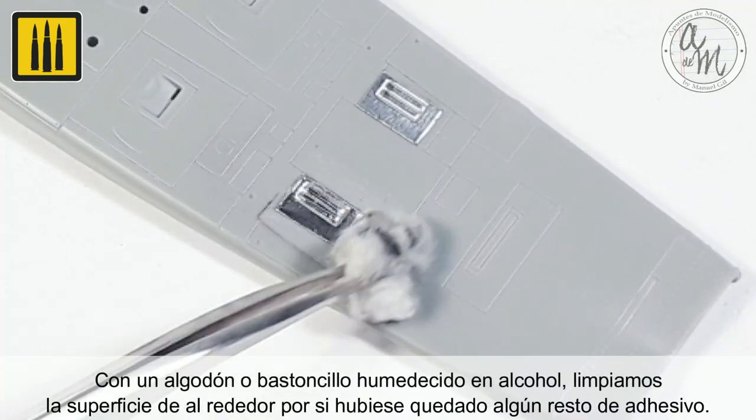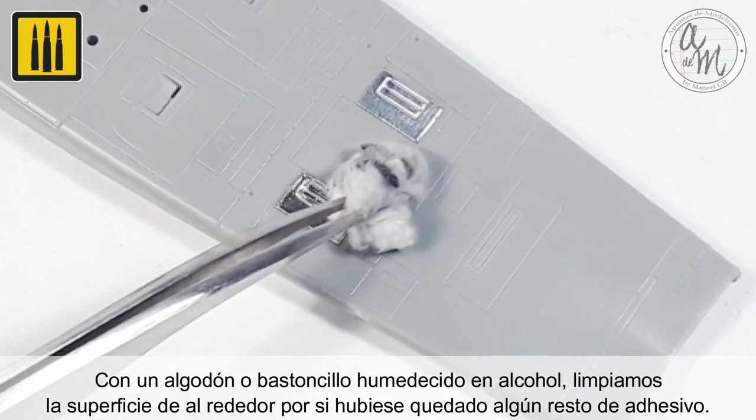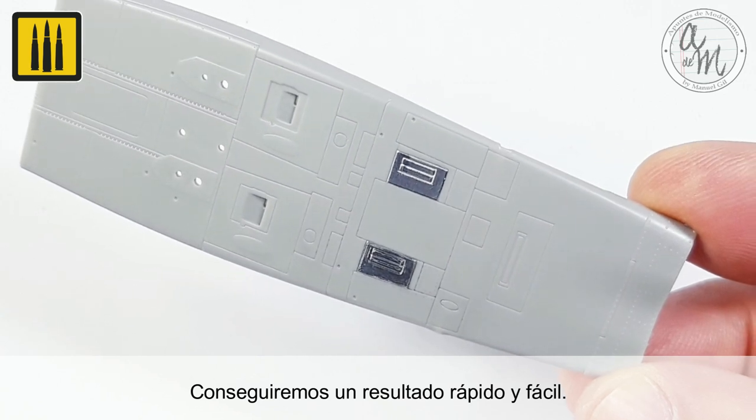Using a cotton wool cloth or cotton swab dipped in alcohol, clean the surrounding surface to be sure no adhesive residue remains. These quick and easy steps create an outstanding result.